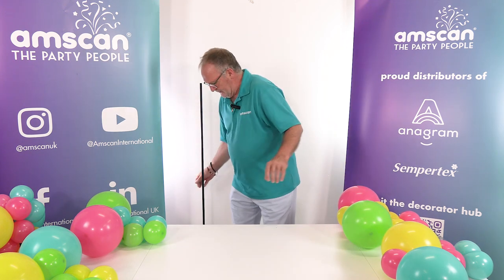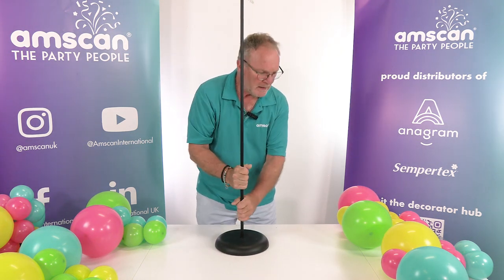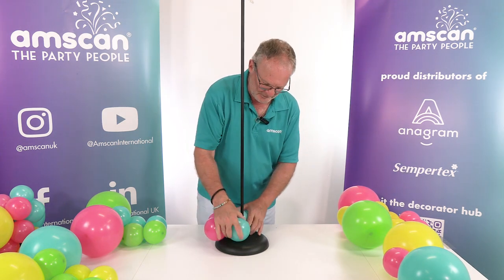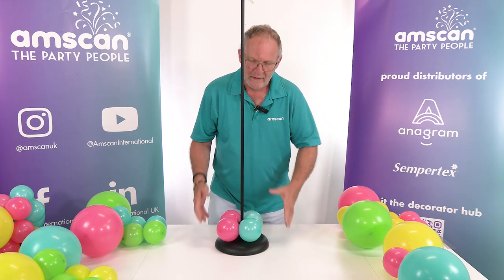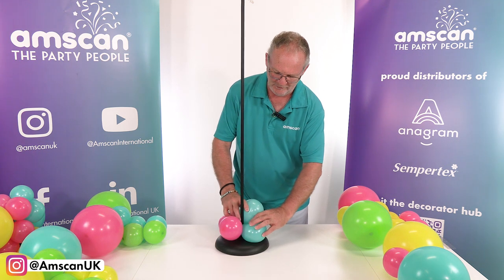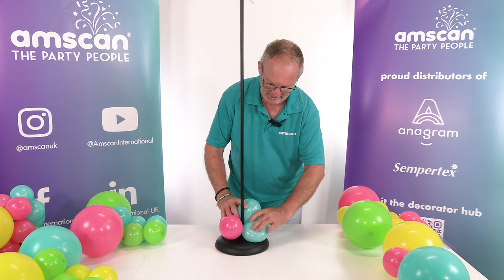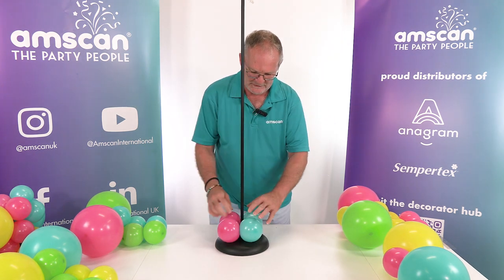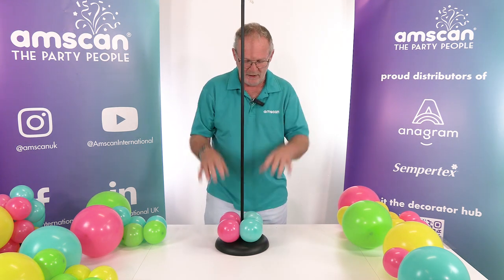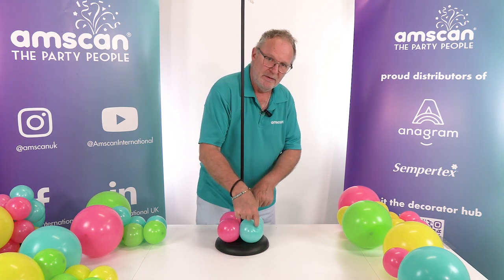We build the column in a quite specific order. We put it on a pole and start with a smaller cluster with two colours. That is because if you start with the ones with the bigger balloons in they won't sit flat on the floor, so we need to lift them off the floor by starting with a smaller cluster. Make sure that your colours are side by side rather than opposite. Then all we need to remember is to alternate the small clusters with the ones with the big balloons all the way up, and each time you add a cluster the colour moves one step over.